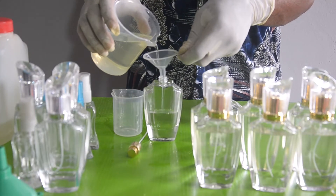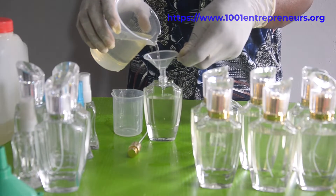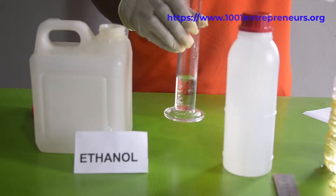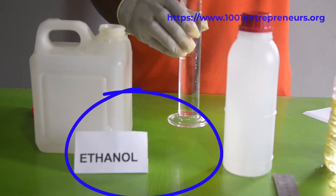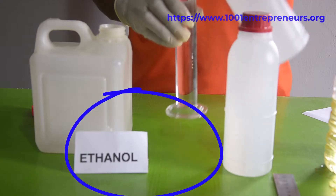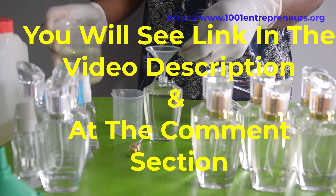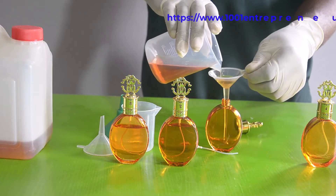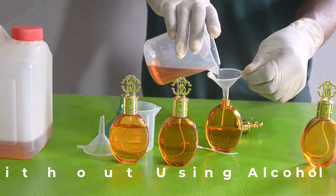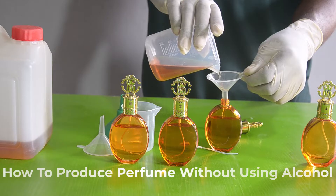Good day esteemed viewers and welcome back to our channel. Today's video tutorial is a follow-up to our previous video on how to make perfume using alcohol as a solvent to dissolve other ingredients. The link to that video is in this video's description. Today's video is a guide on how to produce a very long-lasting perfume that is alcohol-free.